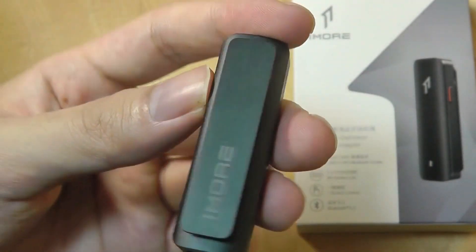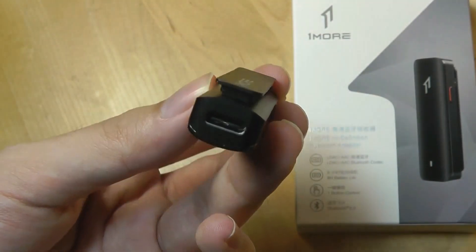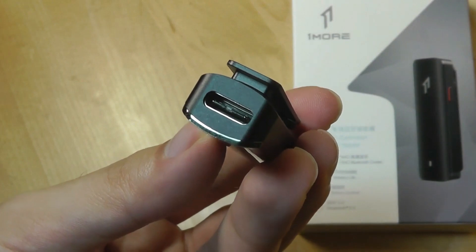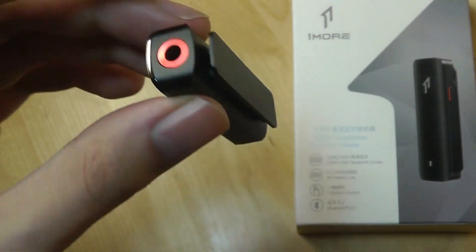The side has just a power button — you can tap and hold for a few seconds initially to enter pairing mode and then connect it under Bluetooth settings on your phone or computer. On the very bottom we have a USB Type-C port for charging. It doesn't have any rubber flaps, so this is not going to be a waterproof-rated device.